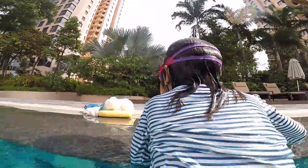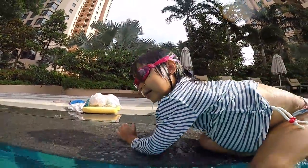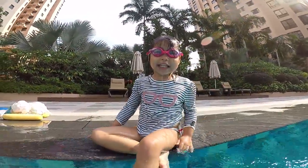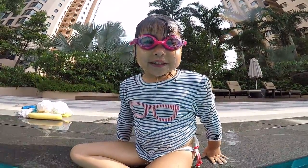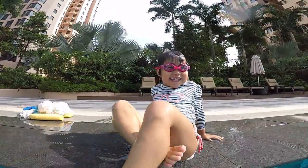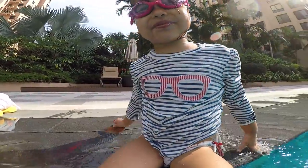Here we go! Look at this champion! Did you do your bubbles five seconds? Yes! Did you kick the water? Yes! How old are you Maya? Yeah! To Ellen! Alright! See you next week!